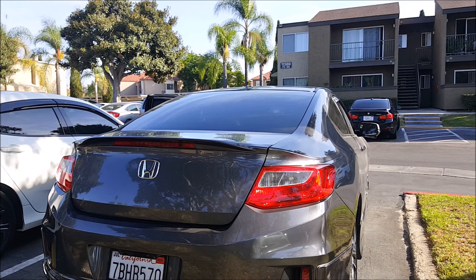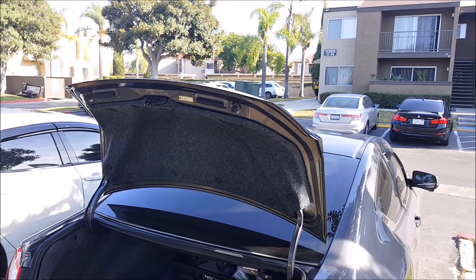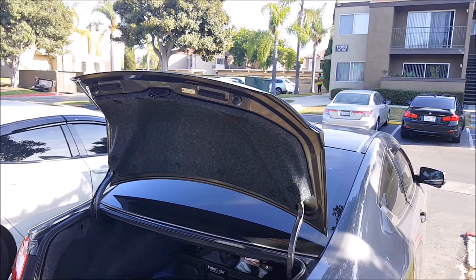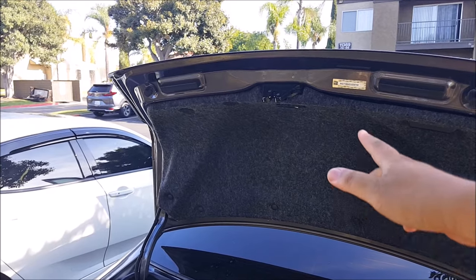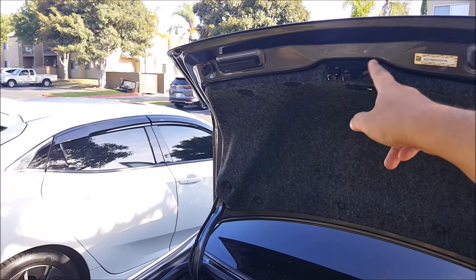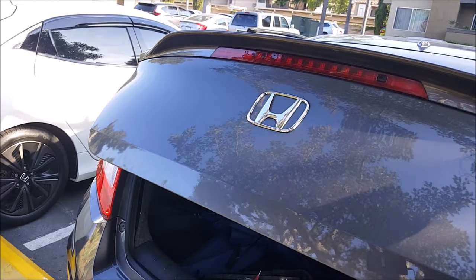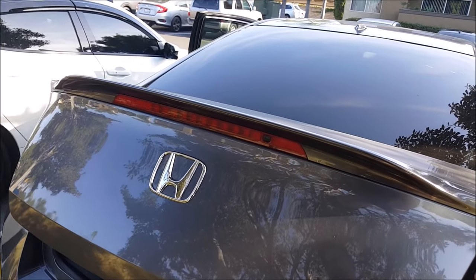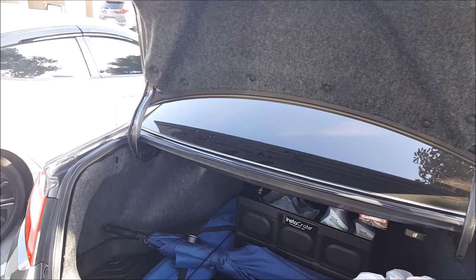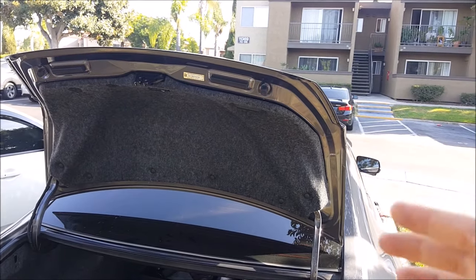So that was the procedure on how to fix a trunk that will not open with your remote. Something to mention is that this trunk issue happened about a couple weeks ago, and on and off some days it would work, some days it wouldn't. When the trunk was open, it would always work — when I pressed the remote, you could hear the actuator working. But when I had the trunk closed about halfway or a little bit lower and pressed the remote, the actuator wouldn't work. That was another indicator that there was something wrong with the wire, and that it wasn't a fuse or a solenoid or anything like that.